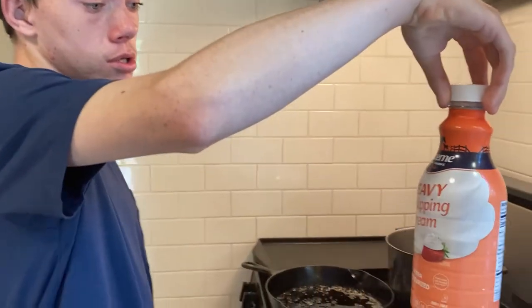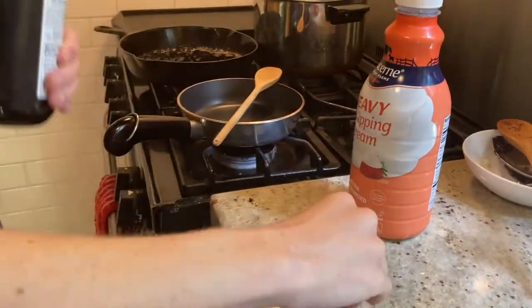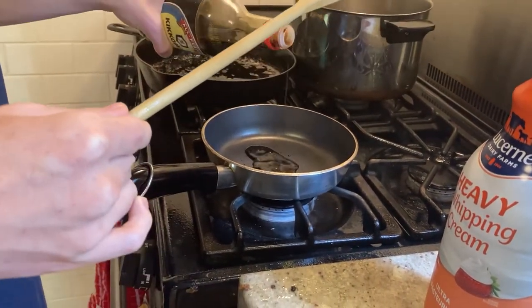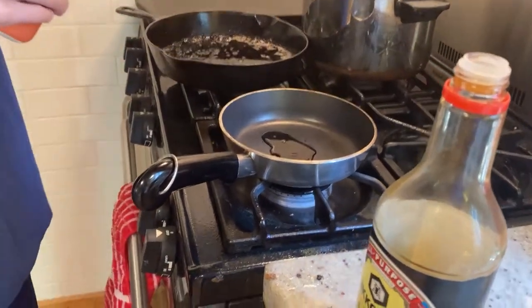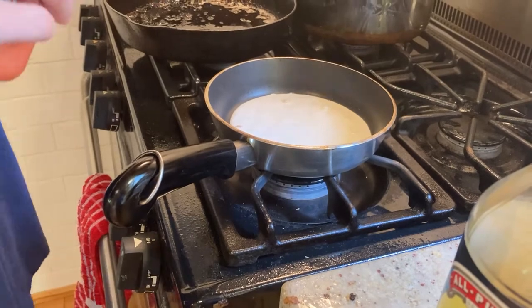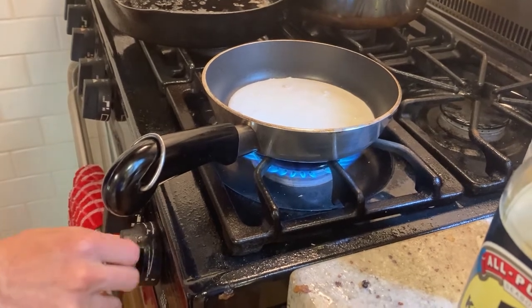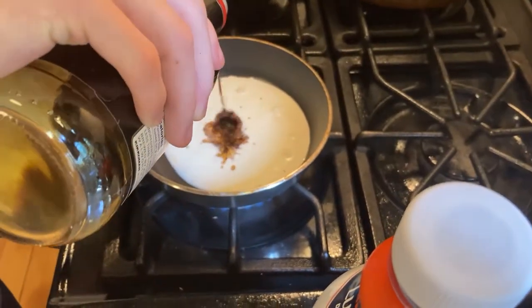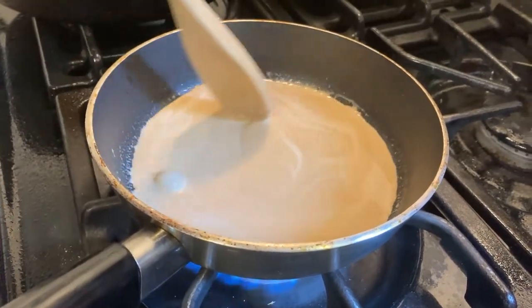Last but not least, we got the sauce. We got some soy sauce — put a little bit of that in. And then we're going to put in some cream. That came out fast — don't forget to turn on the heat. Mix it all together until it comes to a low boil.